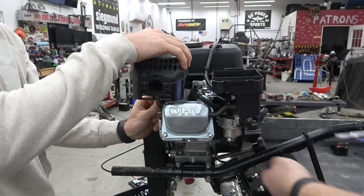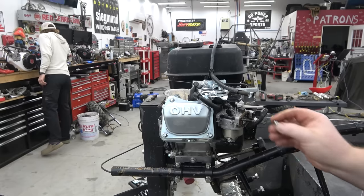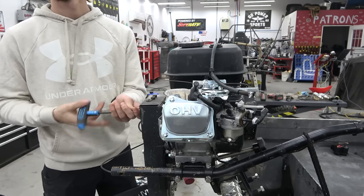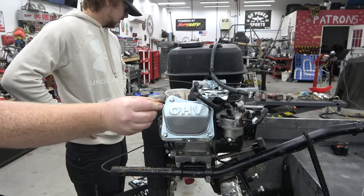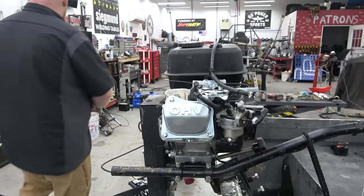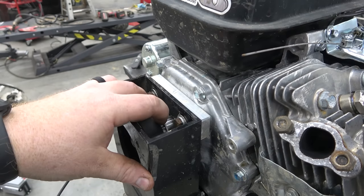We might upgrade it even more down the road; this is just what we're doing for now because it's all I have parts for. We'll be getting rid of the stock carb. We're going to dyno it after but not before — this engine should make around six and a half horsepower stock, so we'll call it that. This is a slightly different-style hemi head than most. The fins are super thin on the head which means it'll dissipate heat a little better.